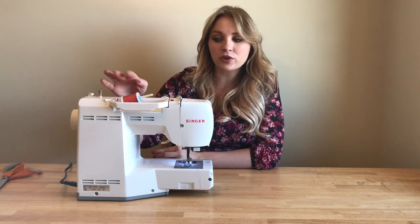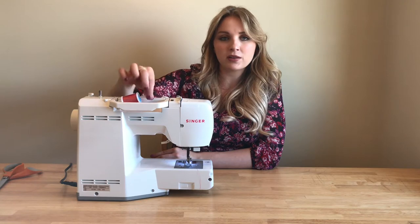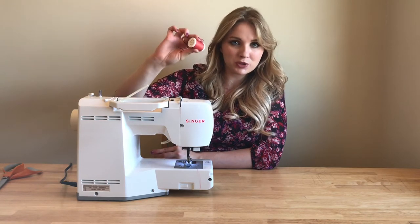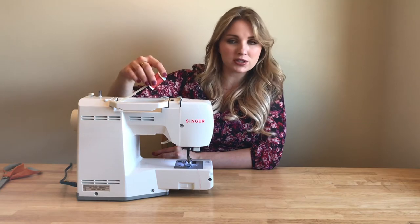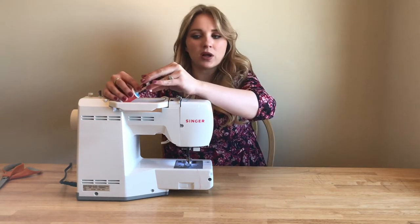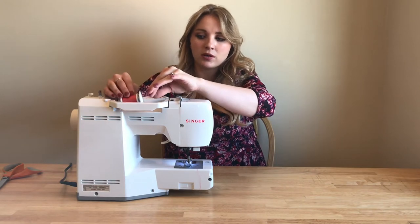We're going to start with our spool of thread on the little handle up here at the top — that's where mine is. To put your spool of thread on, you really just stick it through and then you have a cap that goes back on as well. And push that down.